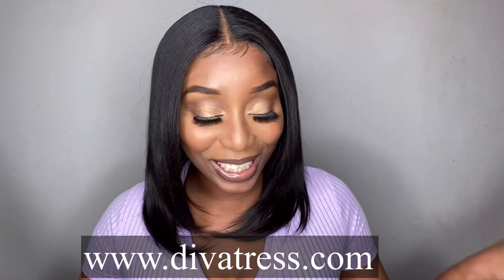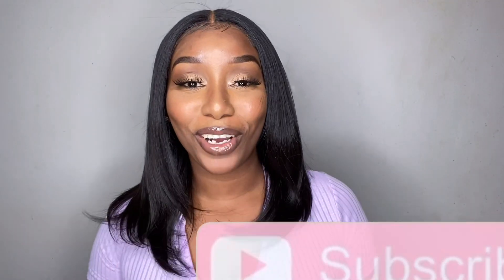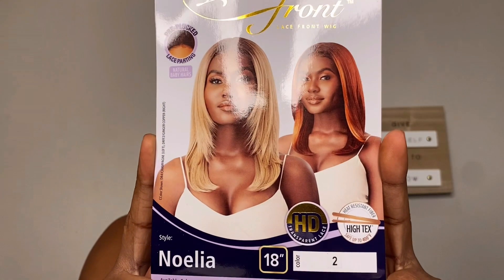Hey you guys, welcome back to my channel, it is your girl So Foxy, and if you're new here, hey girl, hey hey! We got ourselves another wig install, and Diva Trust was kind enough to send us this beautiful natural, worldwide-looking kind of wig girl. Let me jump into that video — please don't forget to hit that button down below, now let's jump into this!